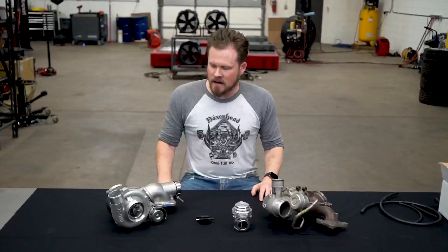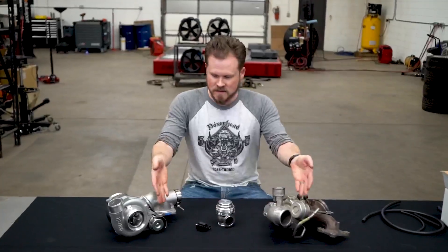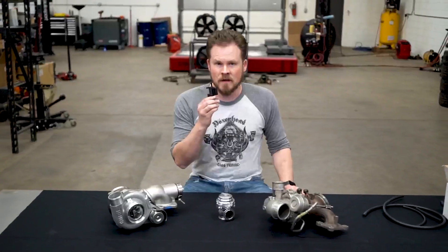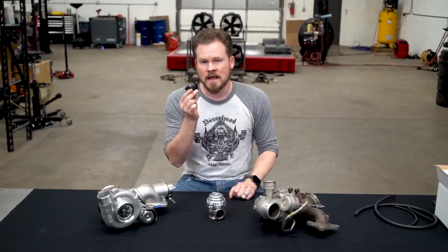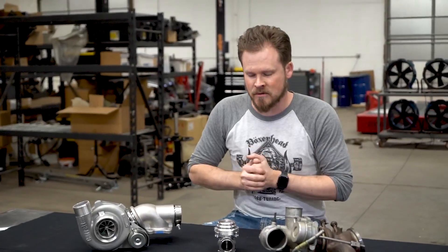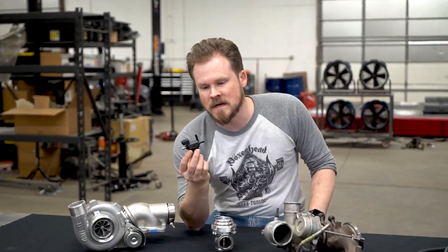I have actual parts in front of me: a big turbo, a stock turbo, a boost controller, a wastegate, and of course the internal wastegates that come on the turbos. I want to make sure it is absolutely clear how to hook up your boost controller when you're doing anything that requires changing these lines, changing the turbo, or changing the wastegate. This is the GTX 2860 Gen 2 that we're going to be putting on Project HalfSend in an upcoming video. This is the stock turbo from Project HalfSend.